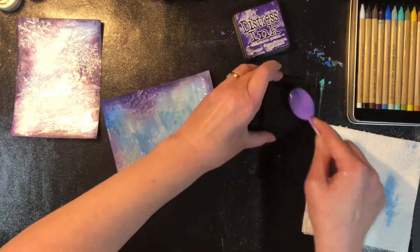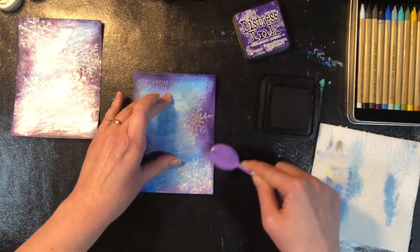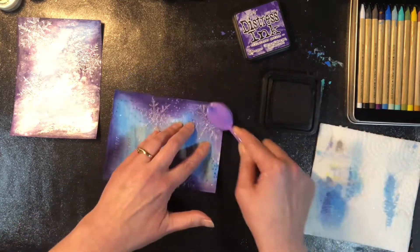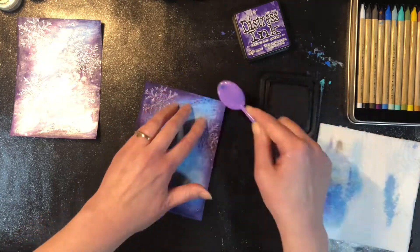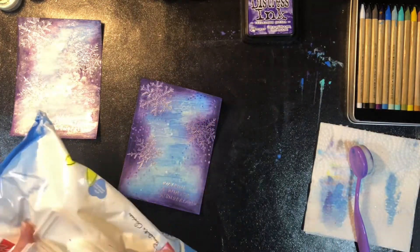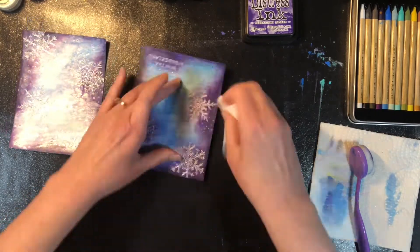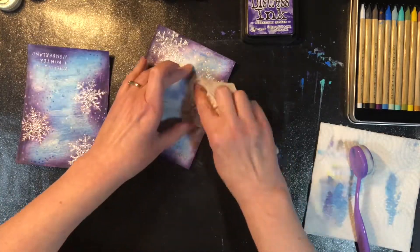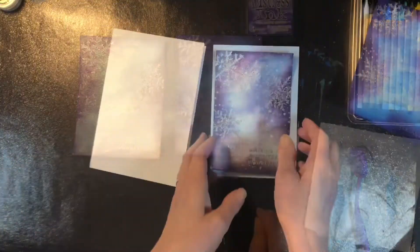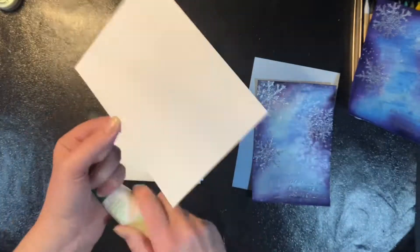I'm inking the watercolor pencil background but I actually don't end up creating a card with it — I create the card with the Distress Reinker background because I liked it a lot better and didn't want to waste a card base on a front I didn't really like. Now I'm taking a baby wipe and wiping over the embossed snowflakes, because inking can cover them up a little bit. The baby wipe takes that ink right off the embossing powder so it starts to shine again.